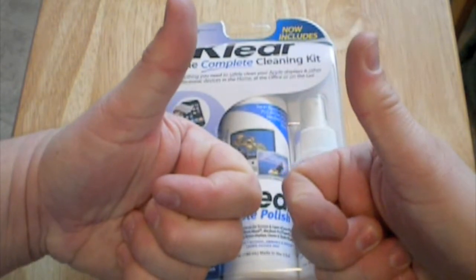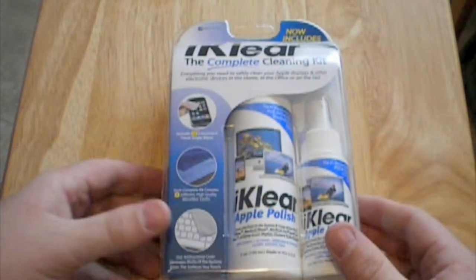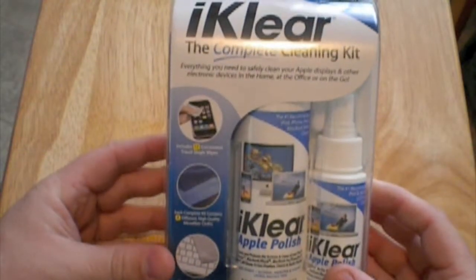Hey, what's up YouTube, Mr. Double D 50. Today I'm reviewing the iClear Complete Cleaning Kit.